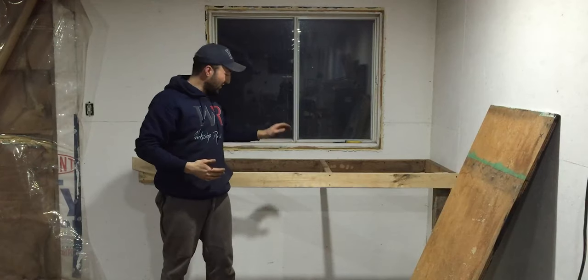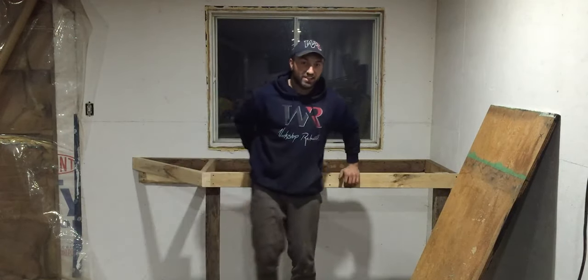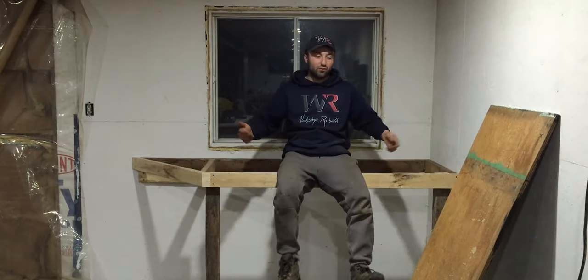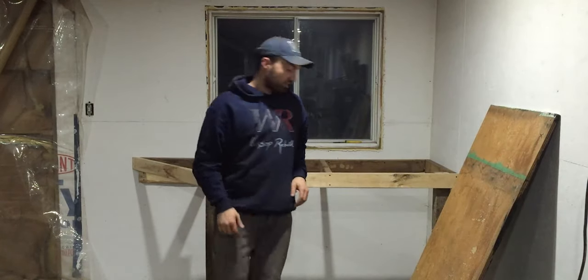I just finished the frame of the workbench, and as you guys can see, this is really robust. Even if I sit in the middle right here, this is not going anywhere. Now I'm going to put that piece of plywood on it and see how that looks.